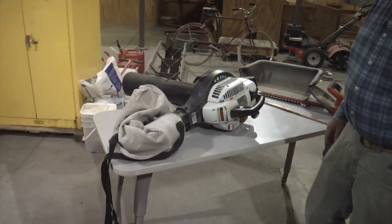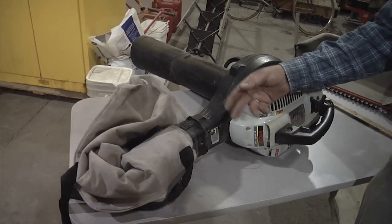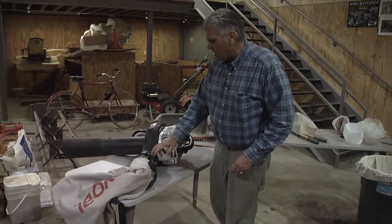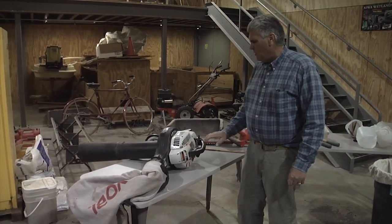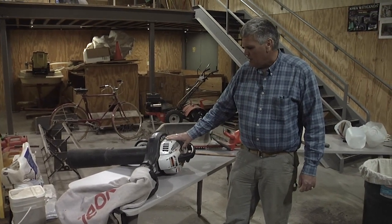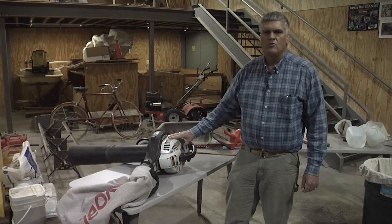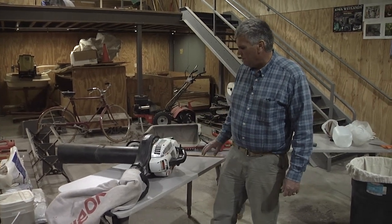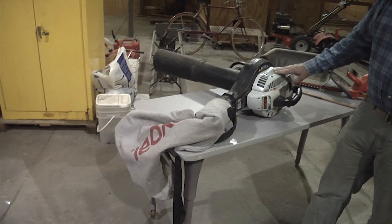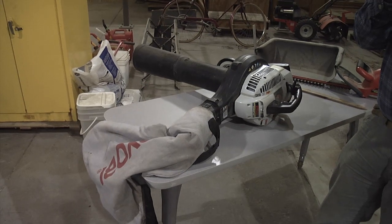The next item is a leaf vac — a leaf blower and leaf vac combo. You can operate it as a vacuum where it breaks the material up and throws it into the bag, or you can turn it around to use it as a leaf blower. We use it on the leaf vac side. This is a gas-operated piece of equipment; we've had this for a while but I would imagine we spent between $150 and $200 for it. If you want to use a leaf vac, get one with the highest suction you can.